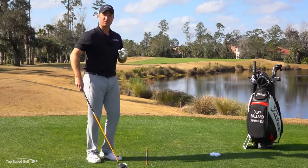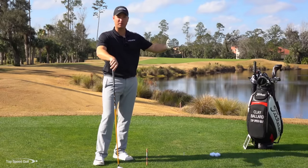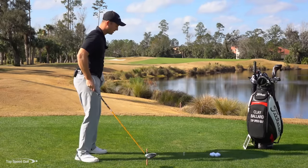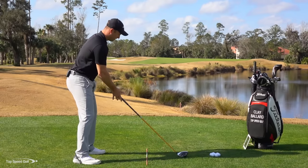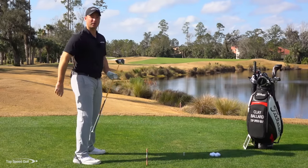Practice that out on the driving range. Alternate 10 shots — one way to the left, one way to the right, one way to the left, one way to the right. Then from there you can kind of fine-tune and find that perfect alignment for your individual swing that helps you get the ball to go straight.